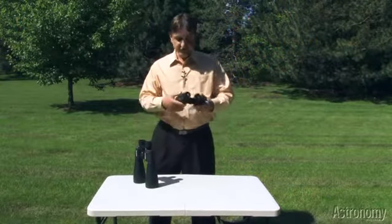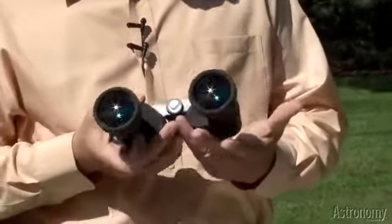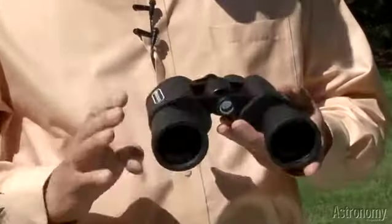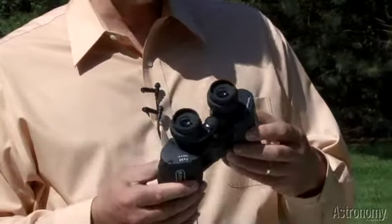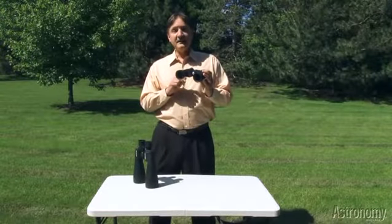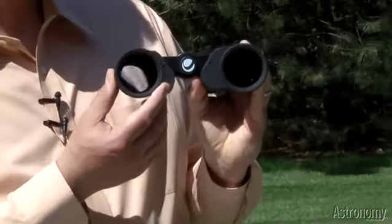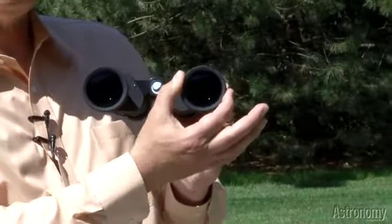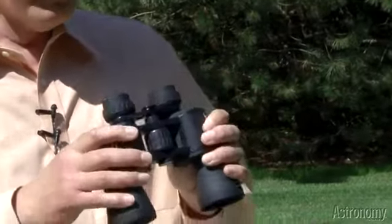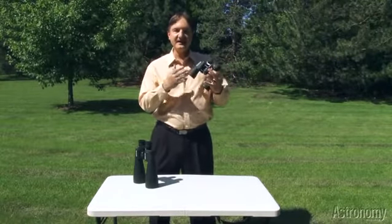The first two are binoculars, and they're called Celestron's Cometron binoculars. This one is their 7x50 model. The numbers mean that the binoculars have a magnification of 7, and that each of the front lenses is 50mm in diameter — that's a 2-inch front lens on each side. So when you look through the binoculars, everything appears 7 times closer.